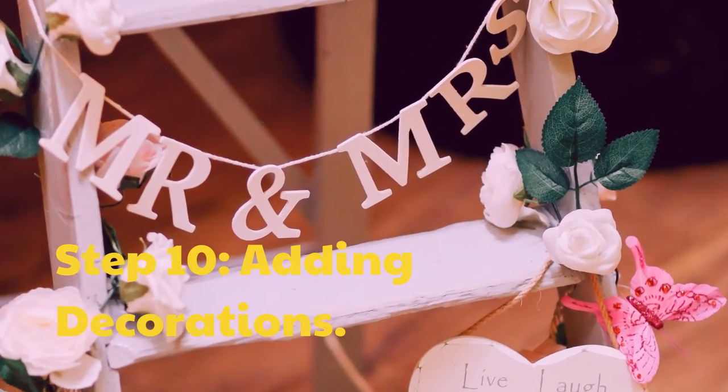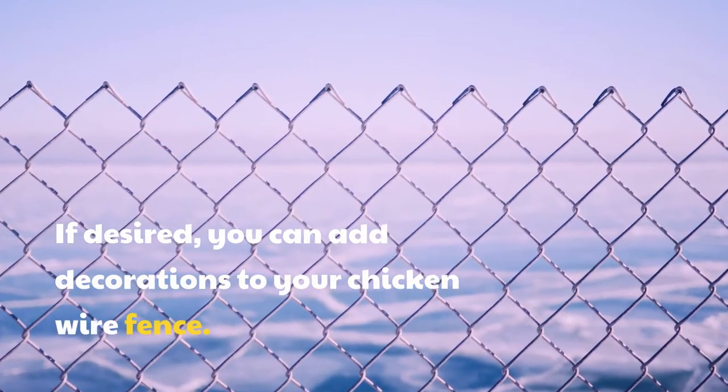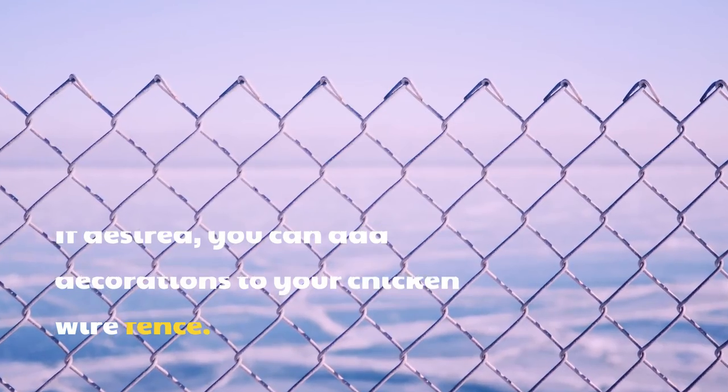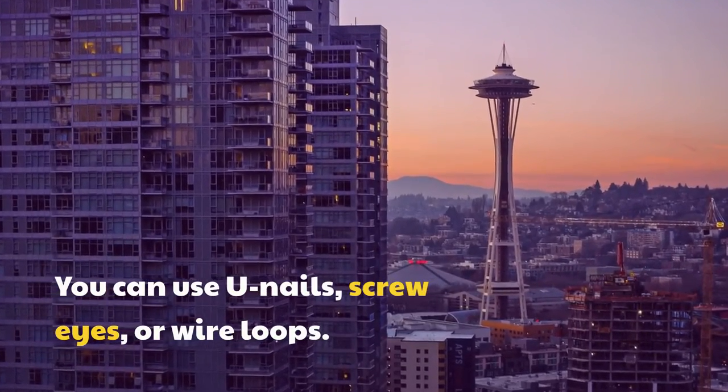Step 10: Adding Decorations. If desired, you can add decorations to your chicken wire fence. You can use your nails, screw eyes, or wire loops.